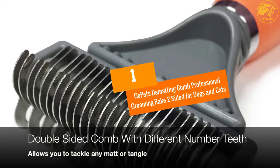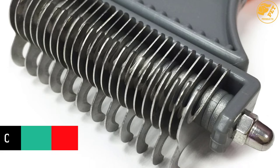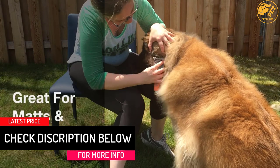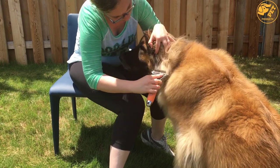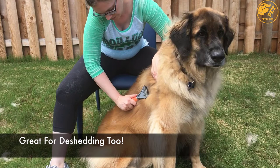At number 1: GoPets Dematting Comb Professional Grooming Rake, Two-Sided for Dogs and Cats. This pet dematting comb by GoPets is a great remedy for matted hair in long-haired breed pets. It's a double-sided pet comb that comes with different teeth on every side. The higher density side can be used as a de-shedding tool, detangler, or an undercoat rake.